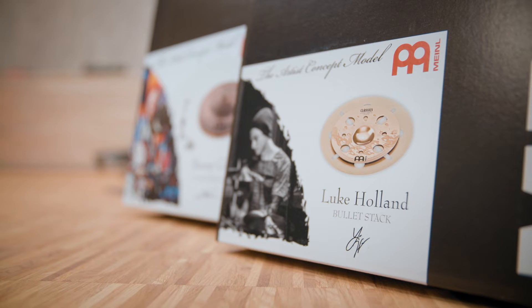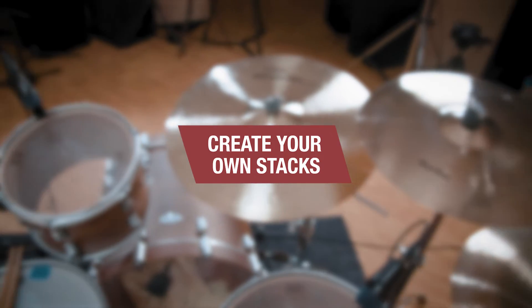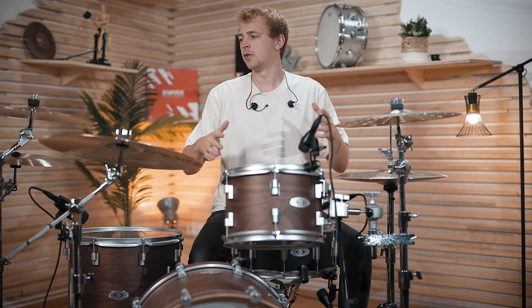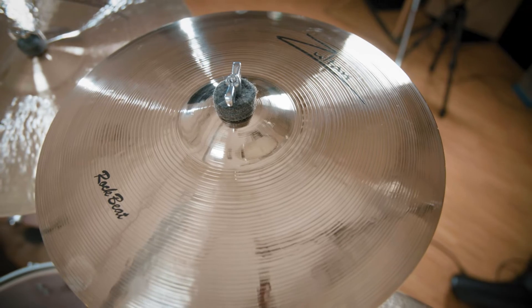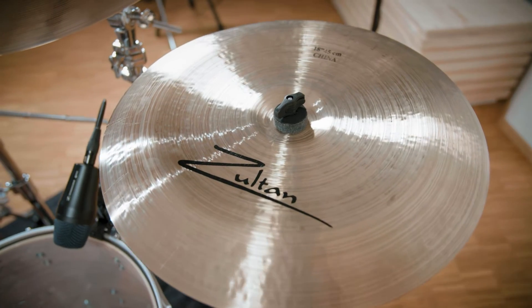Now that we've checked out some pre-configured stacks you can buy, let's find out what you can come up with using a regular cymbal setup and cymbals you already have at home. Instead of buying pre-configured stacks, you can also stack cymbals yourself. Here I have a 16-inch Dune Head, 16-inch Dune Trash Crash, 16-inch Rock Beat Crash, 20-inch CS Ride, and an 18-inch Heritage China. How can we combine those cymbals to get new sounds?